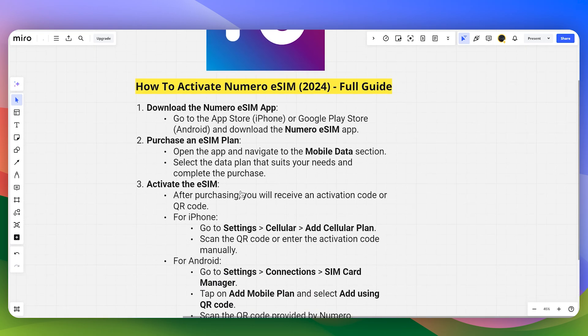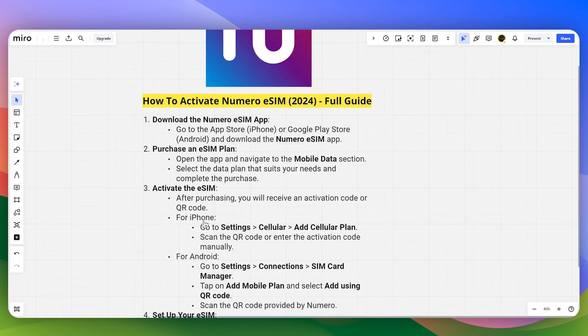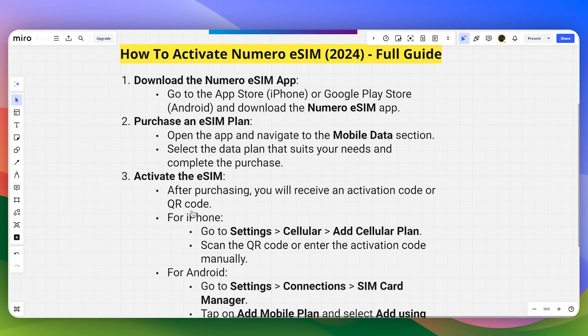Now it's time to activate the eSIM. After purchasing, you will receive an activation code or QR code. It depends on you if you want to use the QR code or activation code. I recommend using the QR code as it is much more convenient.